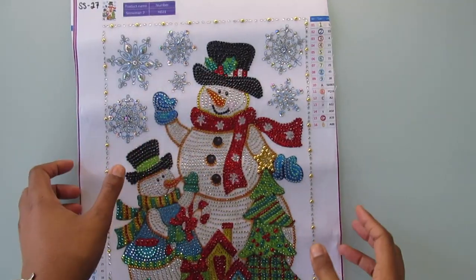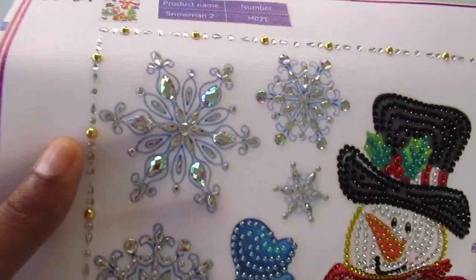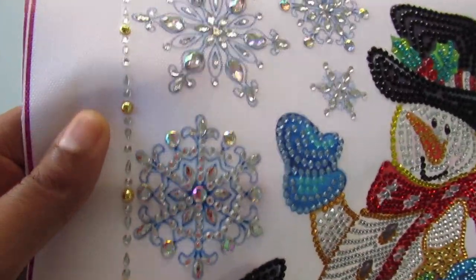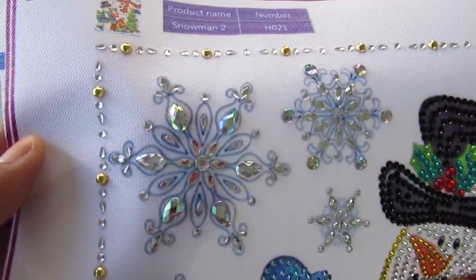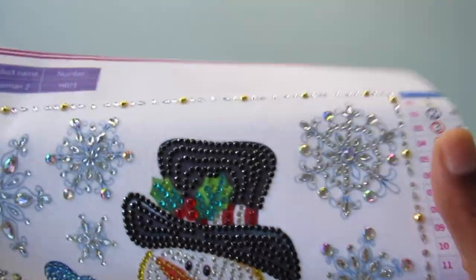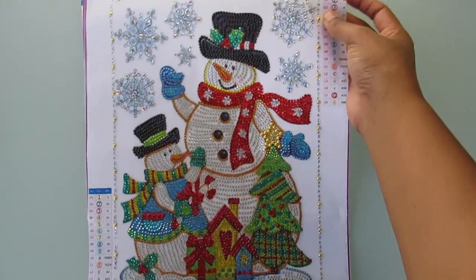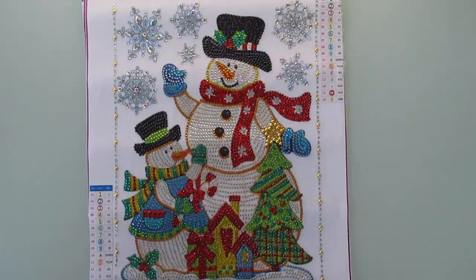And the snowflakes are beautiful. Sorry I keep picking it up and putting it down, but I'm just seeing more things I like and I want to show you guys up close. So there you guys have it — that is my snowman and I hope you guys like it.